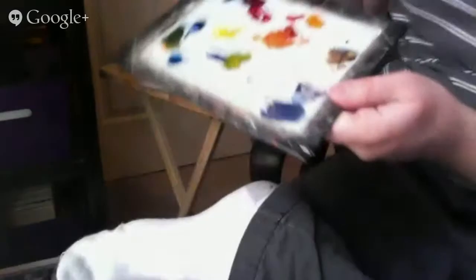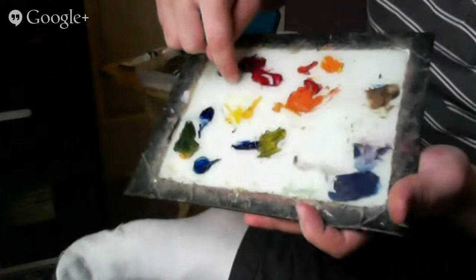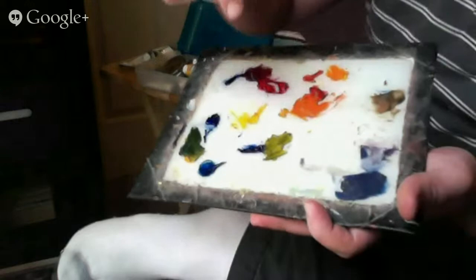So that's the basic principle. If you had six colors, you could make almost any color in the rainbow. You would need alizarin crimson, cadmium red or cadmium red hue, cadmium yellow, lemon yellow, phthalo blue, and ultramarine - or something like them. So you want a purplish red, an orangish red, an orangish yellow, a greenish yellow, a greenish blue, and a purplish blue. Those six colors, plus black and white for tones, and you can make almost anything.